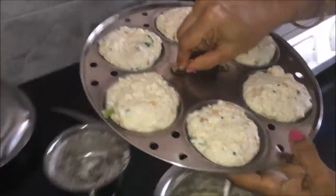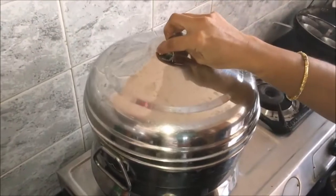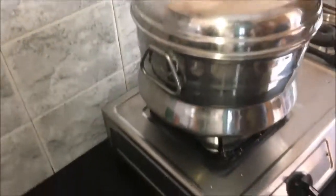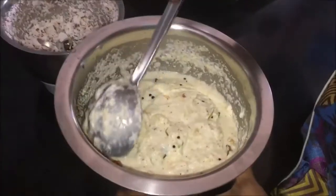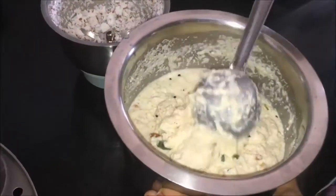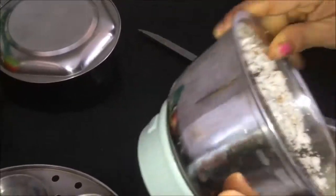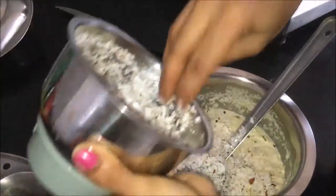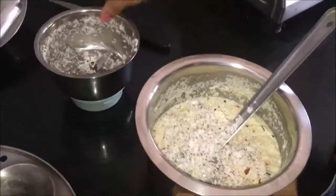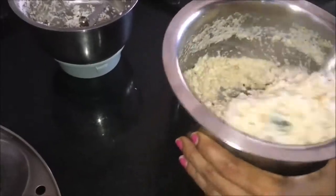We put it in a little bit. We will cook it for 15 minutes. We have to put the rava in a little bit and it will be soft. We will put the rava in the mix.